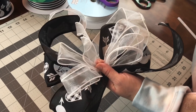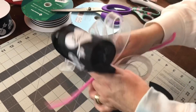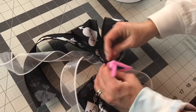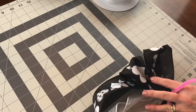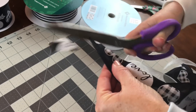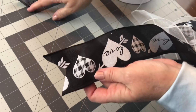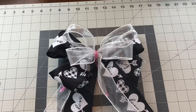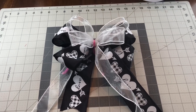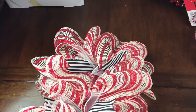After you have the bow the size you want, take a pipe cleaner or some floral wire and wrap it nice and tight around the center of your bow. Don't forget to dovetail the ends and fluff your loops. I changed the pipe cleaner out for a piece of 20-gauge floral wire so I could thread the bow through the deco mesh, then go to the back of the yardstick, give the wires a few twists, and cut them off short.